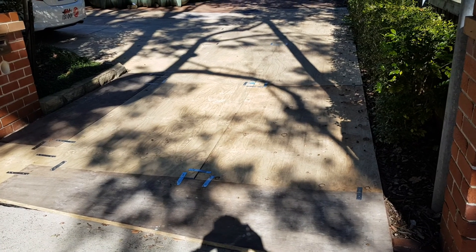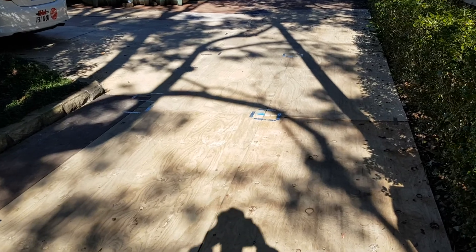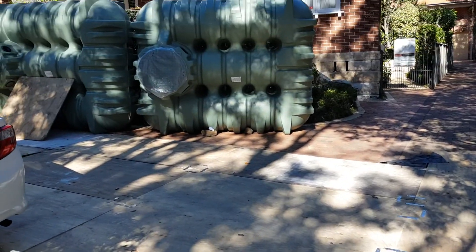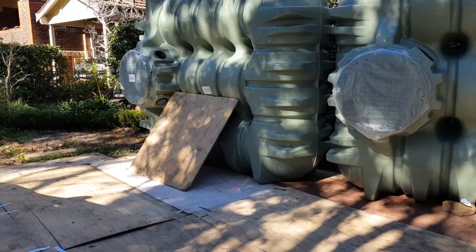This is our job in Ataman. We'll be excavating for and installing some rainwater tanks under the ground. We've prepared the driveway here by protecting it with plywood sheets. Two big rainwater tanks — these will be buried in the ground.